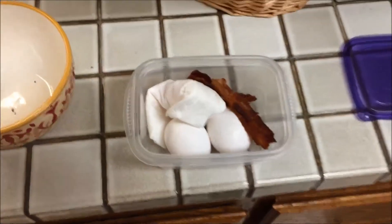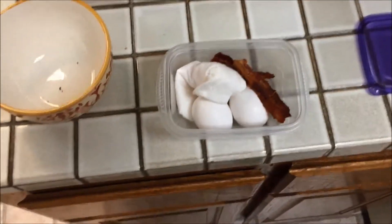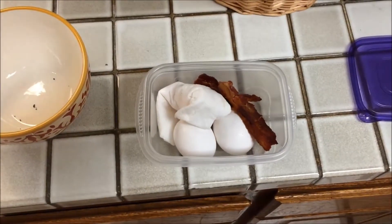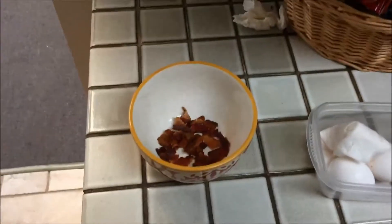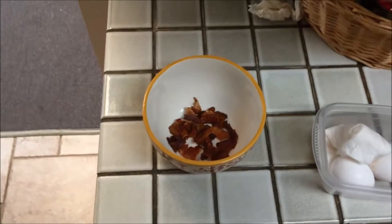So here we are at work. We're going to make it in the microwave. First, you want to take your bacon and break it up, or not — you could actually heat it up separately and have it as individual pieces. I have the bacon broke up and I'm going to put that in the microwave for 15 seconds. The smell of the bacon will go throughout the whole office and drive everybody else crazy.